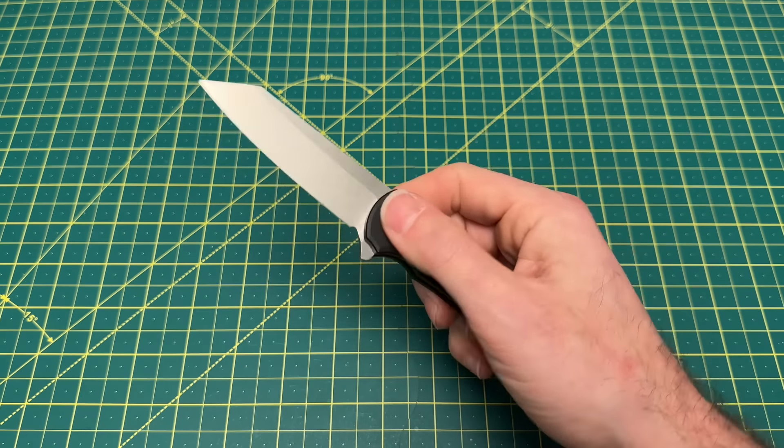Next up, we're talking blade cutouts and thumb holes — a shorter list. Starting with the CJRB Pyrite. It has to be on the list — everything about this action is super fidgety and super good. It's one of the best budget knives ever, especially in that $50-ish range — around $49 to $55. There are so many different options: inlays, different colors. Regardless of whether you get something special or the standard version, it feels good in the hand, looks amazing, and the action is incredibly smooth. Love the blade cutout. Love this knife.